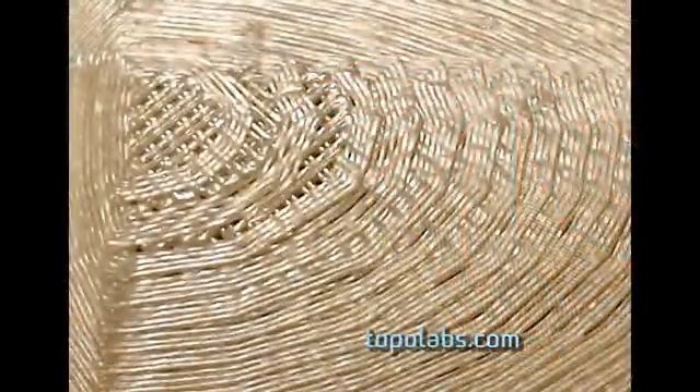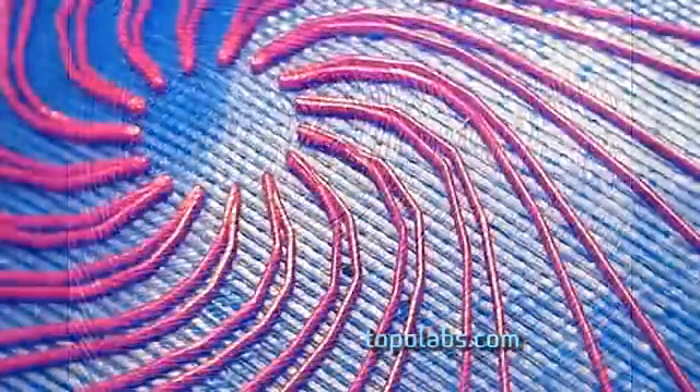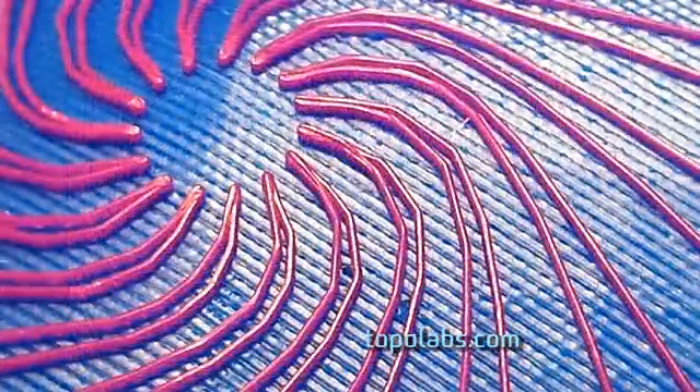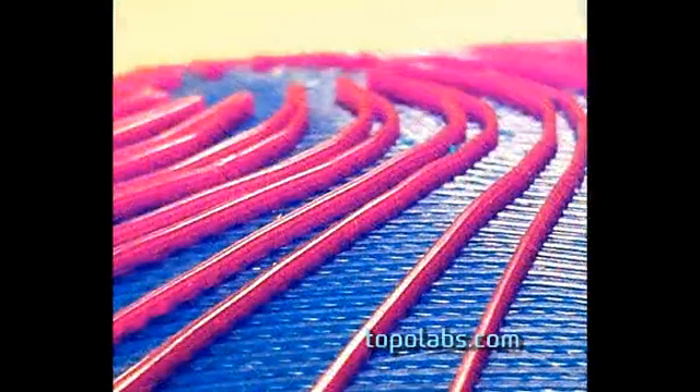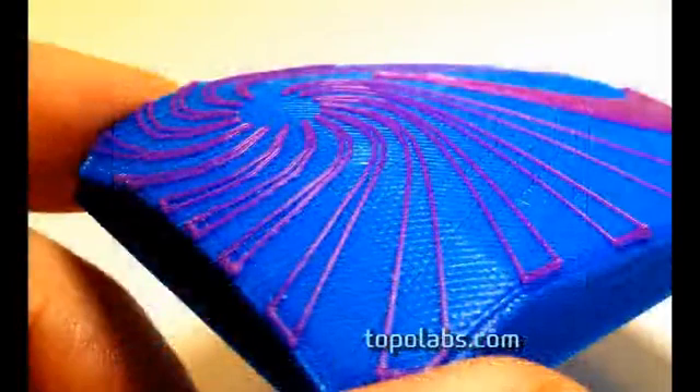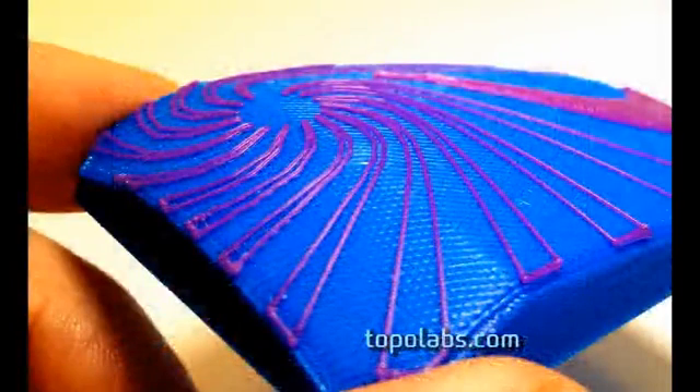Notice the difference in the top surfaces. Here's a close up of the top surface of the conventional part, and you can compare that to this close up at the same magnification of the top of the Topolabs part. Here's a different view. And that's it — thanks for watching, and please check us out at Topolabs.com.